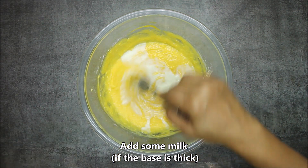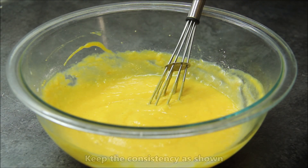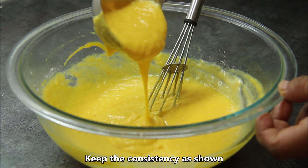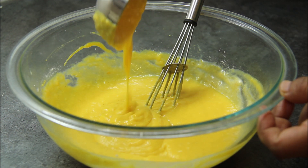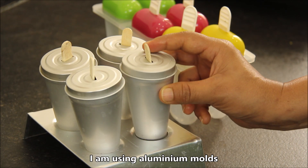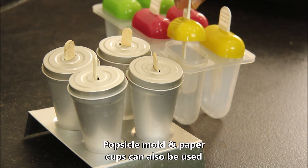I added about 2 tablespoons of milk to loosen it slightly. Now you can see the lump-free, pouring consistency of the kulfi mixture is ready. Let's put it in kulfi molds. For today, I am using aluminum molds like this. If you don't have them, you can use popsicle molds.